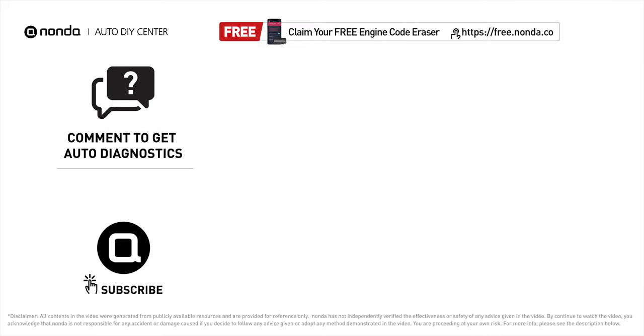To save more money on car expenses, claim a free engine code scanner by clicking the link here or at the description link below. You're also welcome to leave comments below — our mechanic professionals will answer them shortly. Don't forget to like and subscribe to our channel.